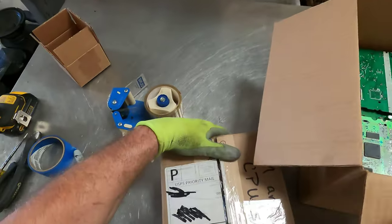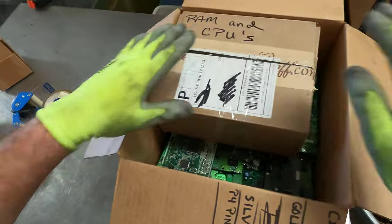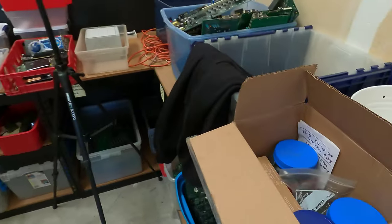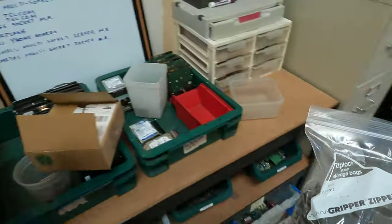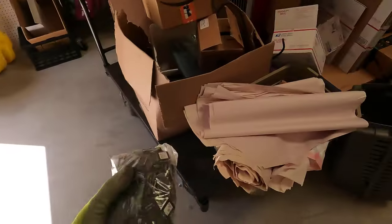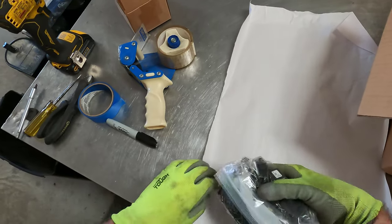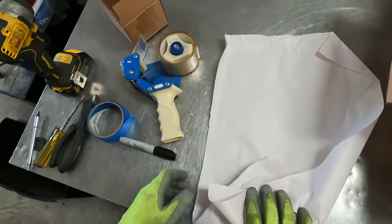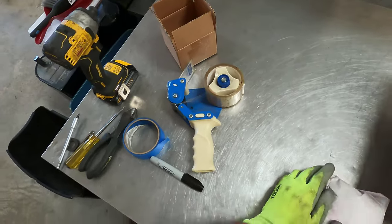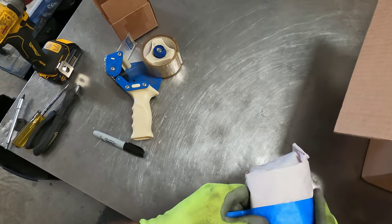I'll label this package 'CPUs' — that way when the BoardSort guys open this up, they'll know where the RAM and CPUs are. We still have a little more space here. I had bagged up some ICs, so we have some flat packs — 1.4 pounds of flat packs or ICs. Just to make sure the plastic bag doesn't tear or rip, we're going to give it another wrap-up too, keeping things good and tight.